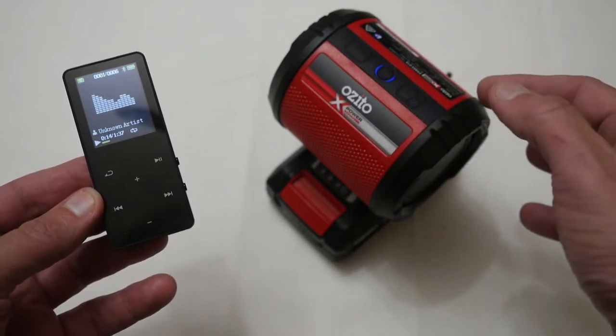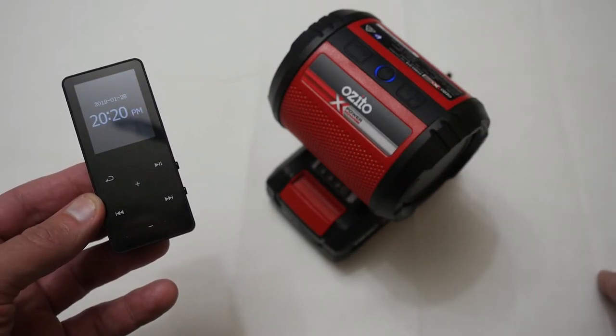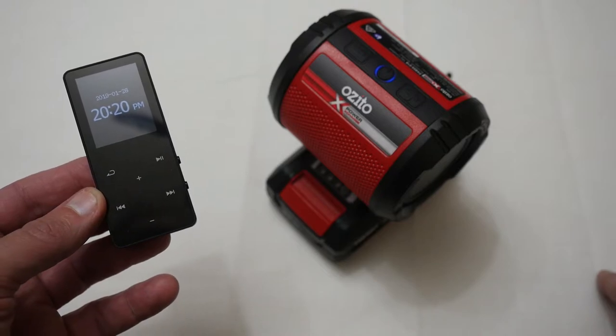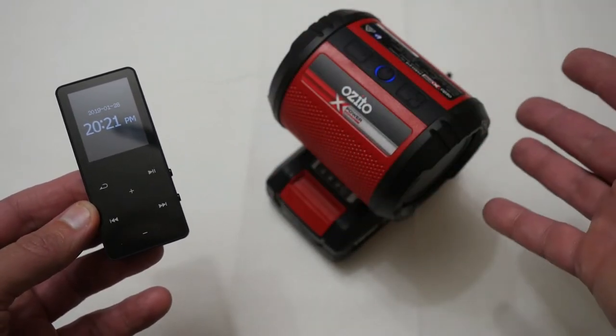You can use the plus and minus to turn the volume up, so I'll put the volume right up. So that's now playing Bluetooth to this little speaker.